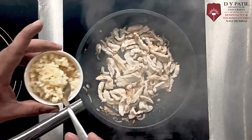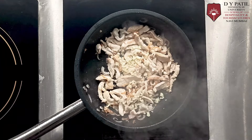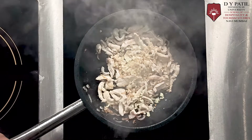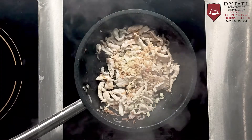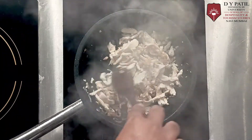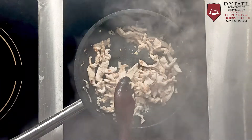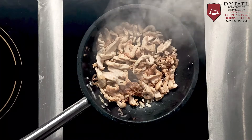Now add a pinch of garlic and 1 tsp of ginger. Now we are going to reduce the flame and we are going to add the rest of the ingredients.